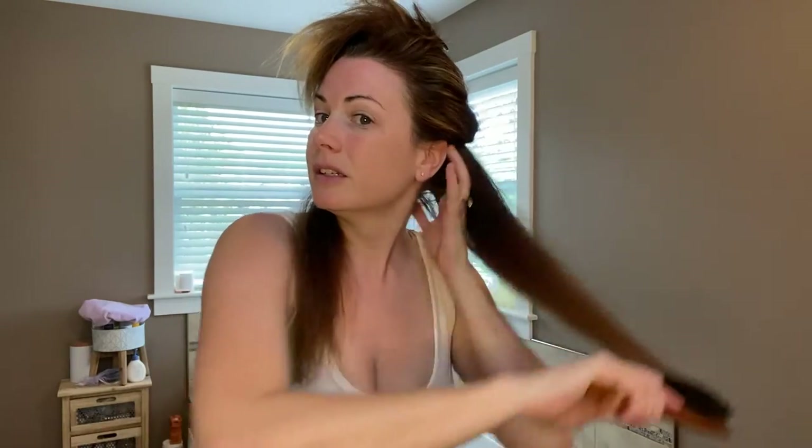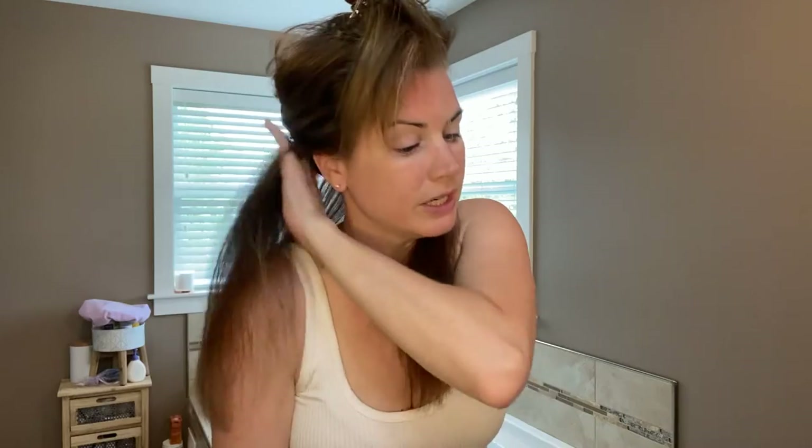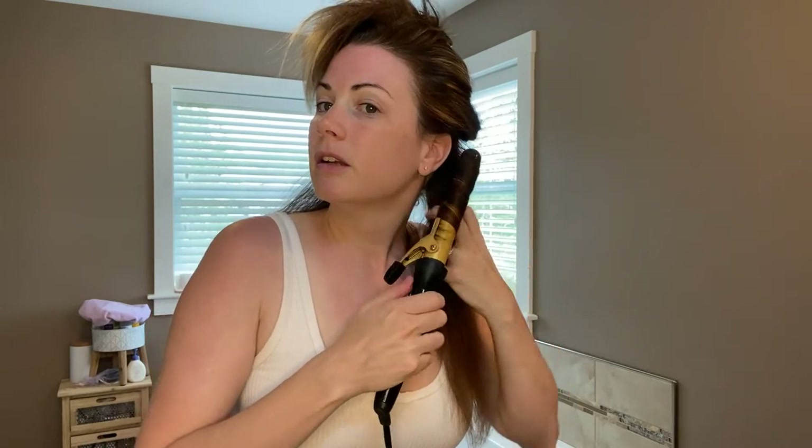I'm using this Flexi Hold Hairspray — I'm going to give it a little spraying at the root before I curl it. I usually do that before I put my extensions in, just to give it a little bit of grit and hold so the curls will hold. I'm also going to do a little bit of backcombing to give it fullness at the back, because my hair is very fine and thin, and right now after the oil treatment my hair feels incredibly silky.